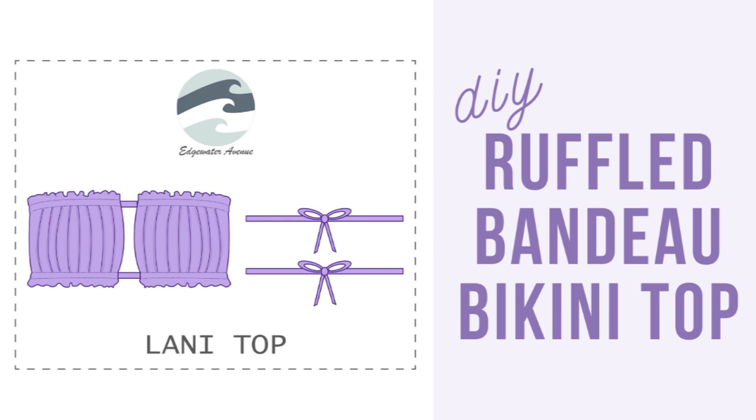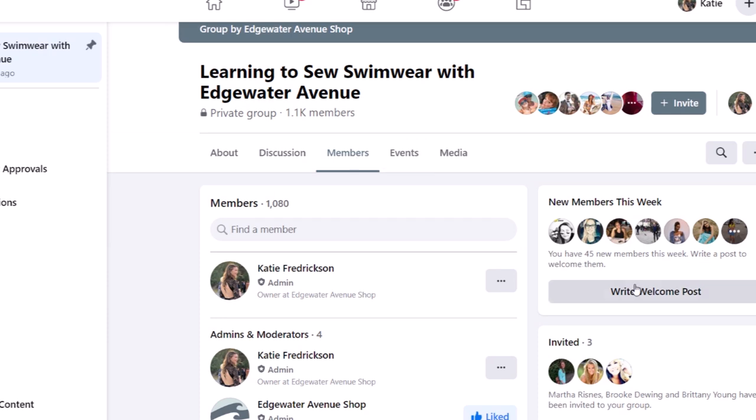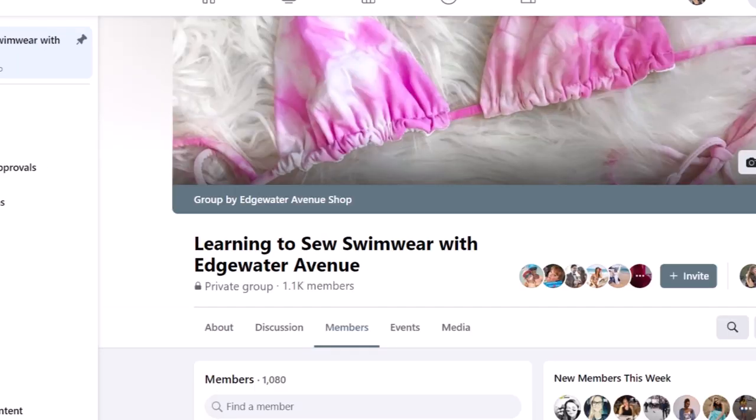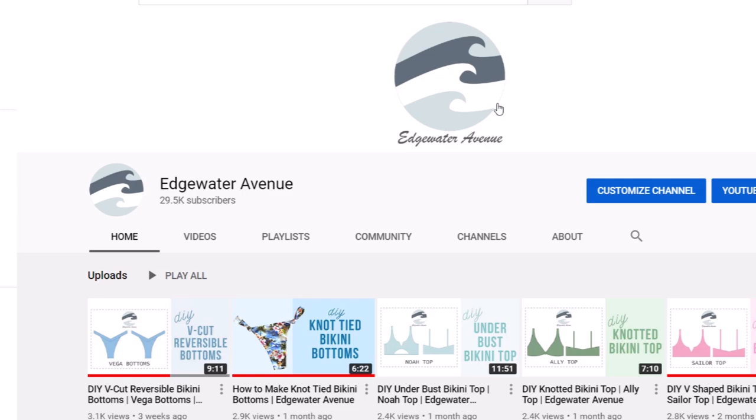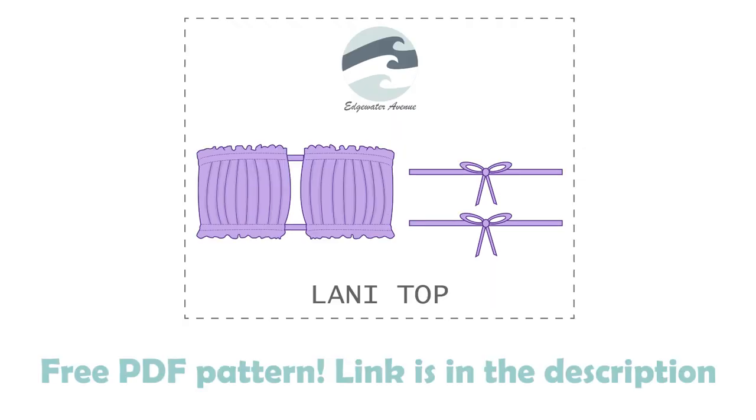Hey guys, welcome back. Since the Facebook group reached a thousand members and YouTube is about to reach 30,000 subscribers, it's about time for another freebie. So today we're going to be making the newest free pattern and it's called the Lonnie Top. If you'd like to download the pattern for free, there is a link in the description. So let's get started.